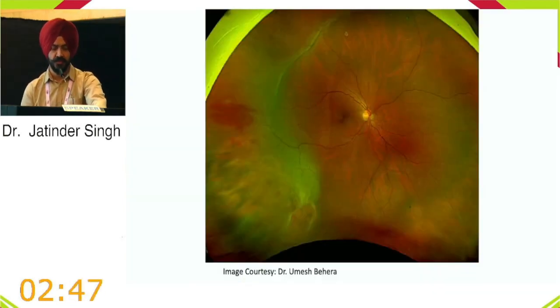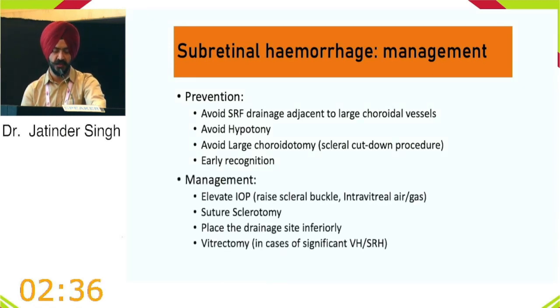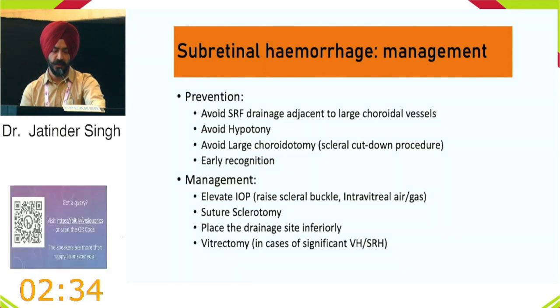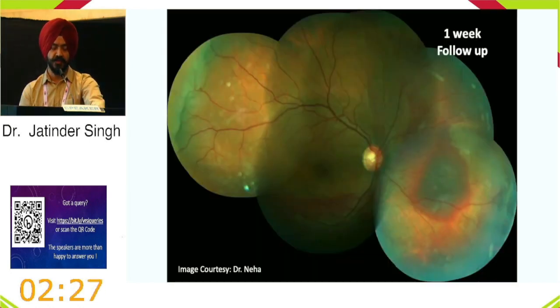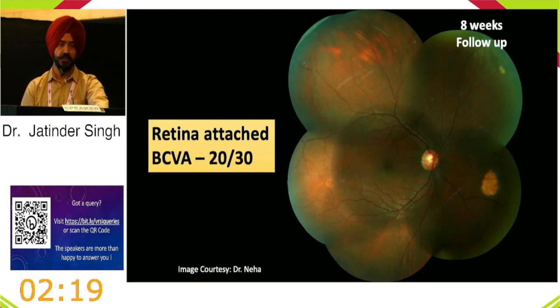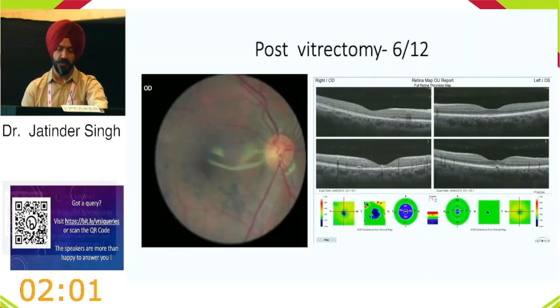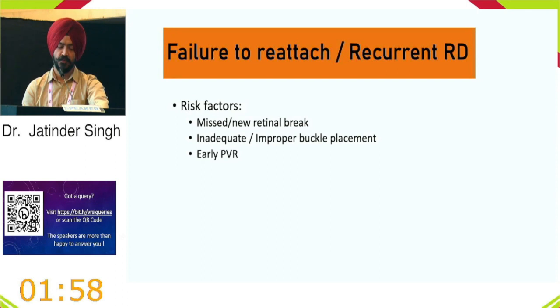Prevention of subretinal hemorrhage: maintain IOP and suture the sclerotomy when needed. Place drainage sites anteriorly in high-risk cases. If the fovea is not involved, observation is appropriate. Extensive subretinal hemorrhage may require multiple retinotomies and injection of tPA to evacuate the blood. Failure to reattach the retina — often due to a missed or new break — is another feared complication. Management depends on extent: observe central SRF, perform pneumatic retinopexy or revision buckle for peripheral detachment.